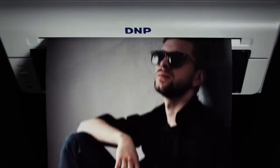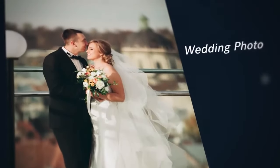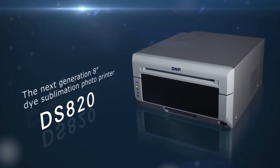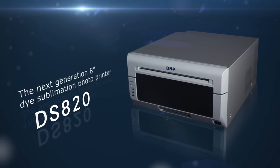From proofs to portraits, DS820 will cover all your printing needs. Rich colors. High quality. DS820 is the next generation 8-inch dye sublimation photo printer.